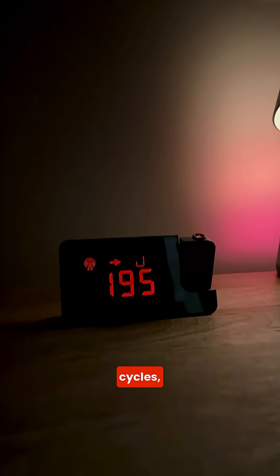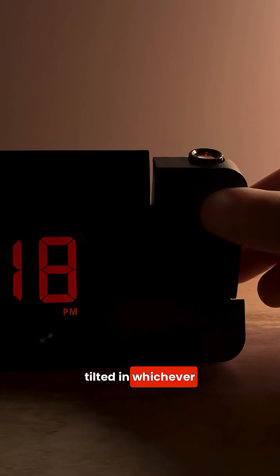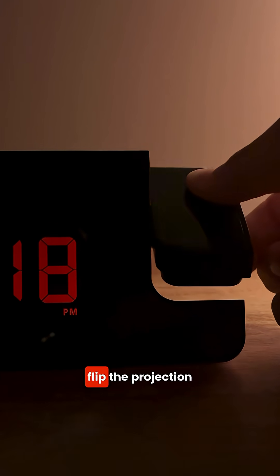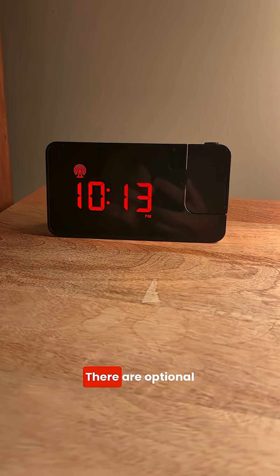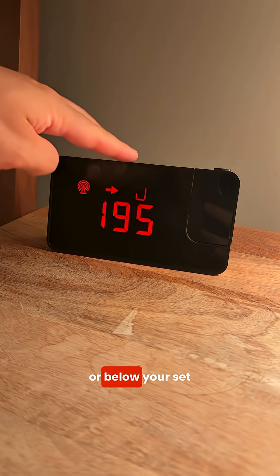As the screen cycles, so does the projection. You can set how long each stat displays before it cycles over. The projector can be tilted in whichever direction, and you can even flip the projection with a button. There are optional alerts you can set to go off when you're either higher or below your set range.